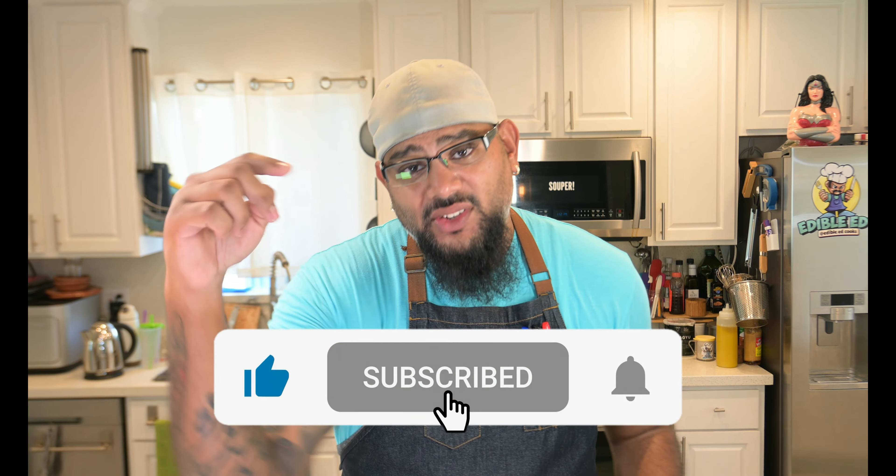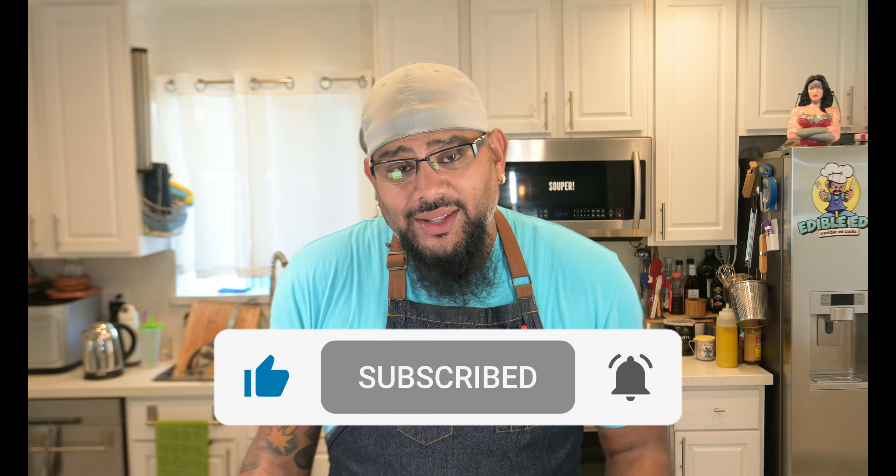Welcome to our all new episode of Edible Ends. Hey everybody, how's it going? Before we get this episode going, make sure to subscribe to the channel, follow all the links down below, follow me on Instagram, go get my cookbook — it's cool stuff down there guys, check it out.